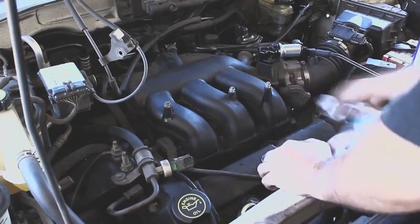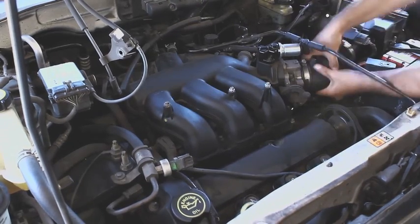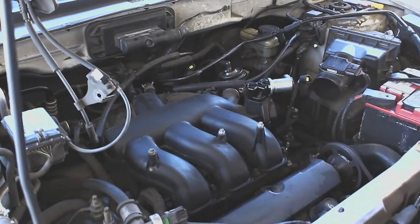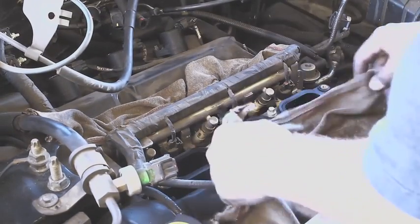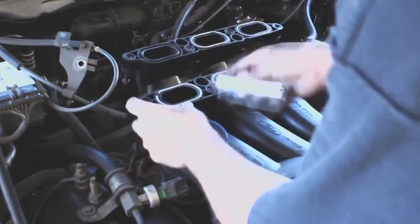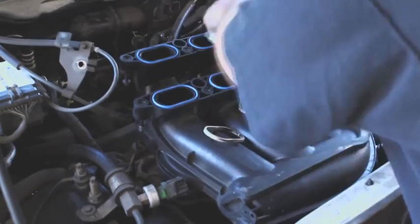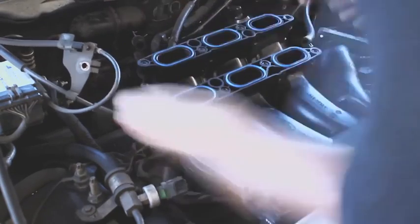Just set that over to the side, cleaning up as I go, dusting off with some compressed air. This is for the mass airflow sensor connector. There's the throttle — that's off. Throttle body cleaner, upper intake is off. We're looking at the lower intake manifold — this is the plenum, or what some people call the upper intake manifold.